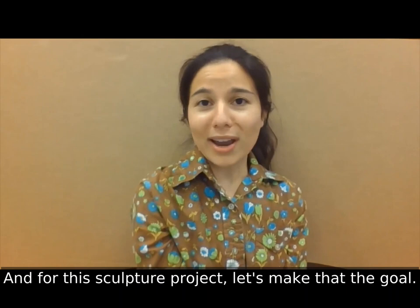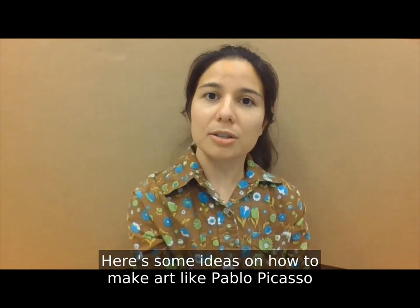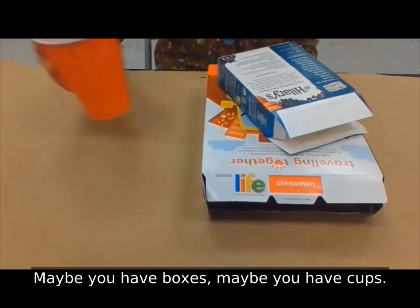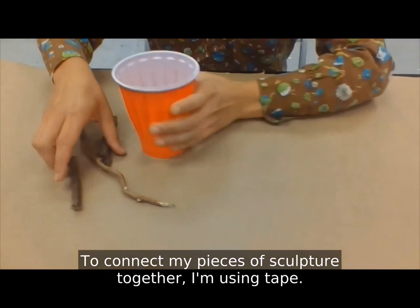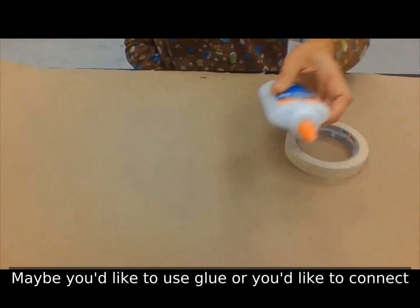Here are some ideas on how to make art like Pablo Picasso with objects you might find at your house. Maybe you have boxes. Maybe you have cups. Maybe you'd like to make art out of sticks you find outside — all those work. To connect my pieces of sculpture together, I'm using tape. Maybe you'd like to use glue, or connect your pieces by wrapping string or wire around them.